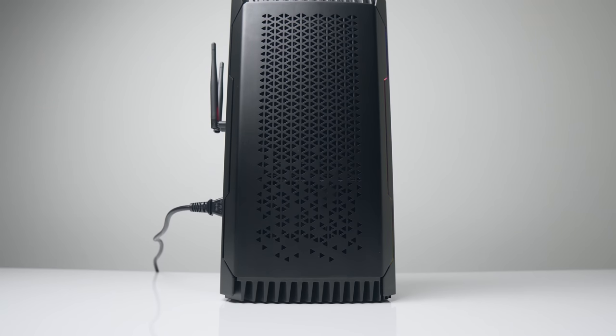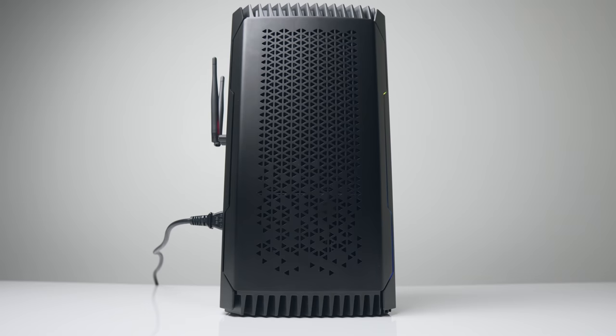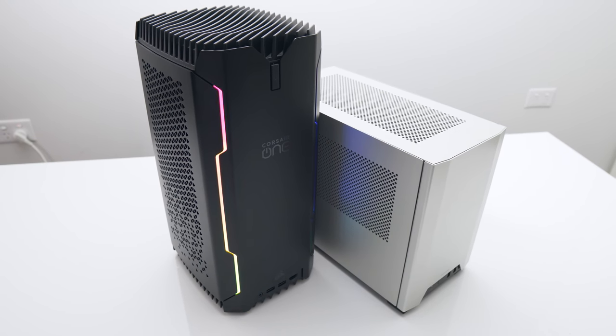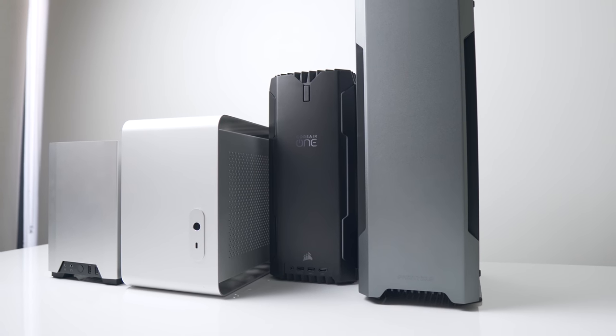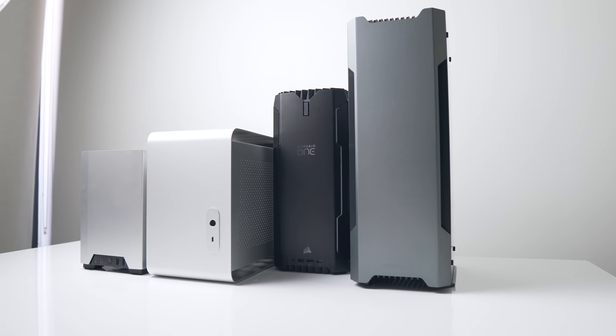I'm a big fan of the vertical form factor of the Corsair One as it reduces the overall footprint on your desk. Despite coming in at a very similar build volume to the NCASE M1 at around 12.5L, its footprint is barely half the size. With the 22L Phanteks Evolv Shift standing right next to it — also a vertically oriented case — the Corsair One looks absolutely tiny in comparison.